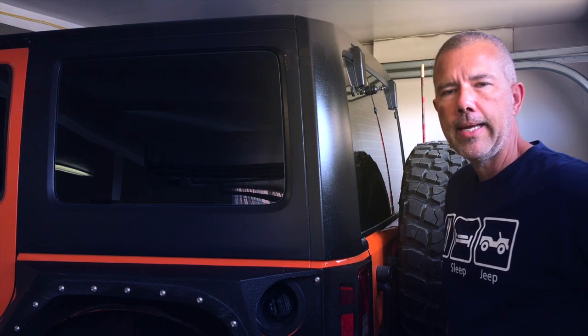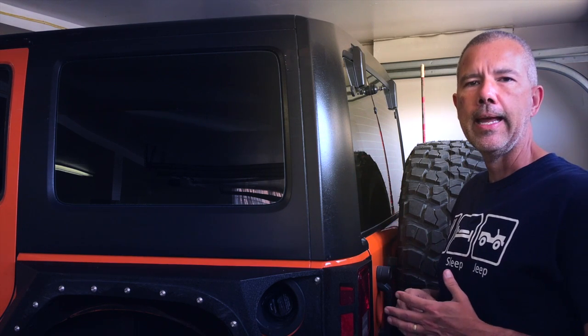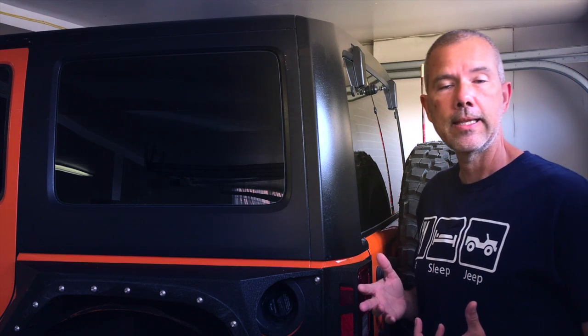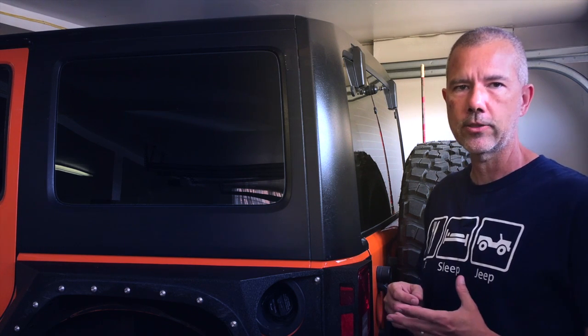Hey everybody! Recently I made a video where I mentioned how to keep some of the black sections of your Jeep black and clean, and I talked about Aerospace 303. I said that it attracted a lot of dust, even though the label and the marketing say that Aerospace 303 does not attract a lot of dust.